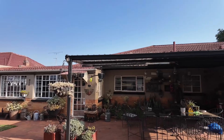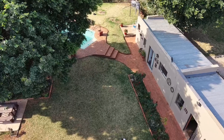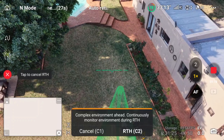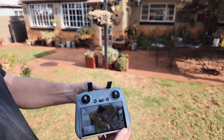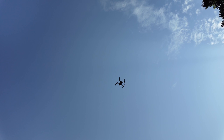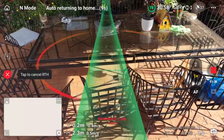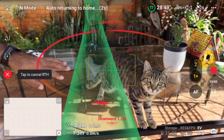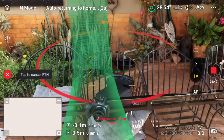Let's see if it's actually going to land there on the table. I can see it's coming down. There it goes — and there my cat is following the drone! Okay, and there it is.